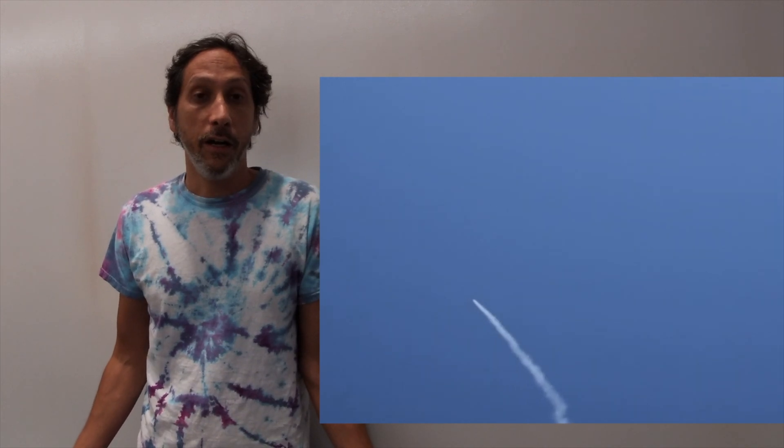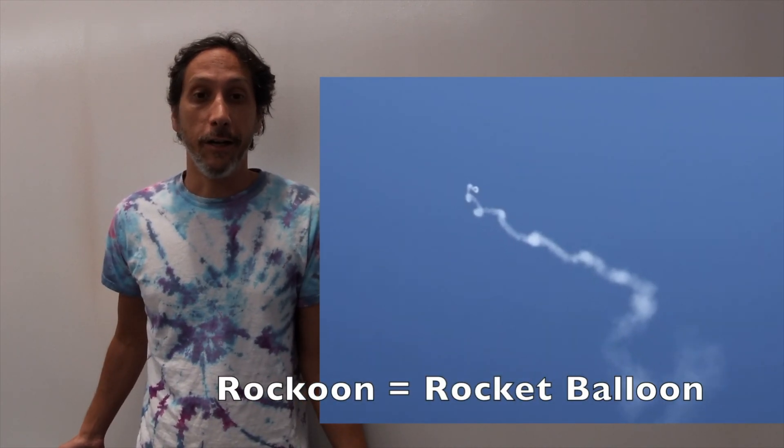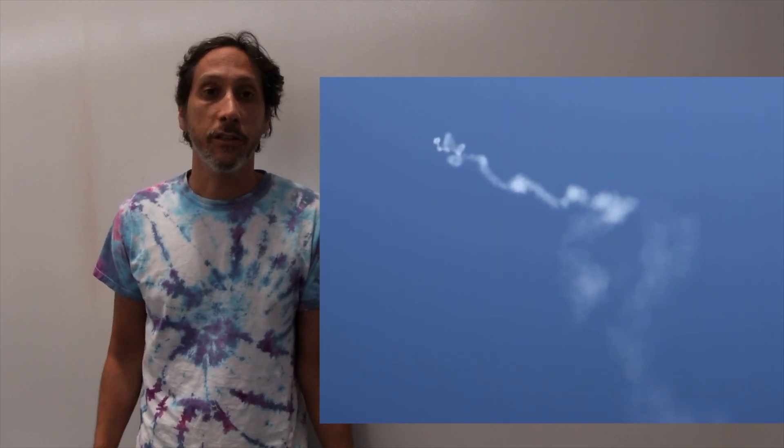I'm excited about that. I think I'm ready to try the big raccoon launch, which puts a balloon into the stratosphere and then launches the rocket from there. So I went ahead and started designing another rocket.